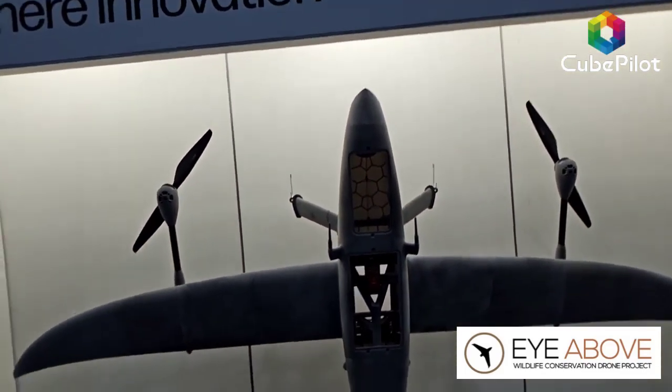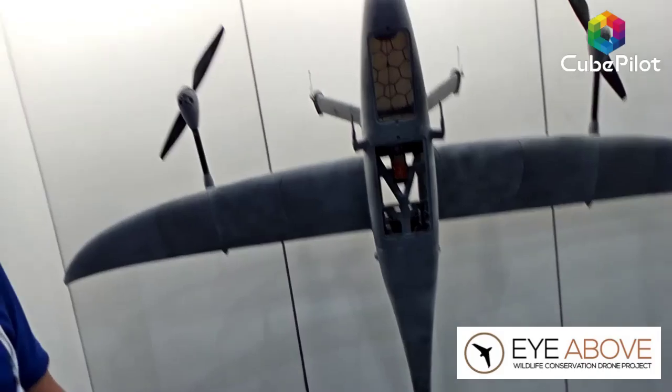I'm speaking with Robert Miller of Eye Above MPC at Exponential 2025. Behind him is his brand new aircraft, the Bush Ranger. Robert, why bother — what's it for? It's designed for anti-poaching — a purpose-built anti-poaching aircraft, designed specifically to meet the needs of operating in the Southern African bush.